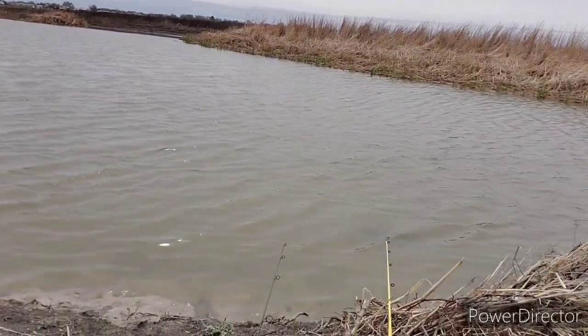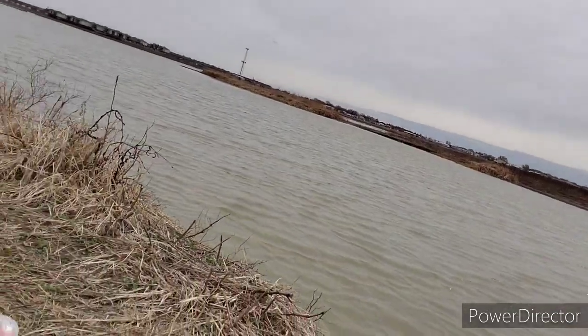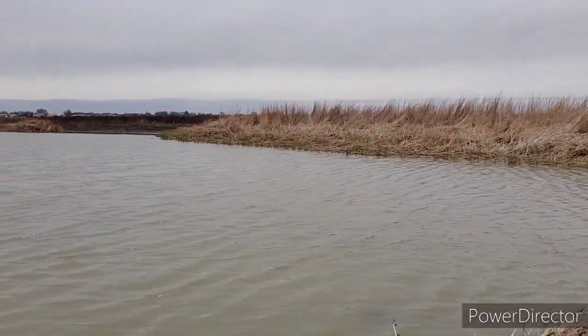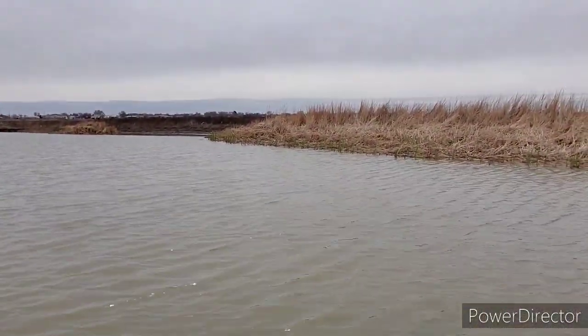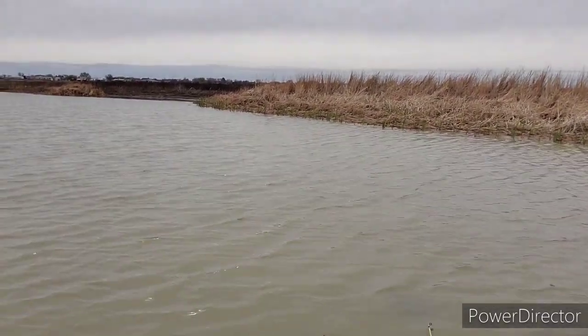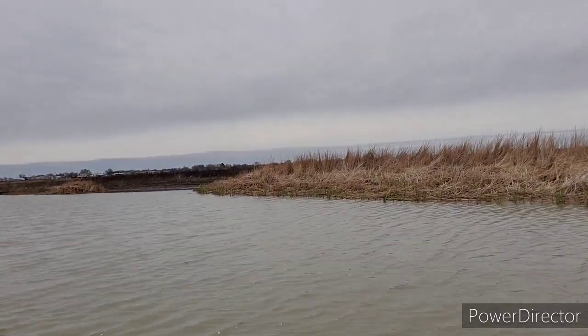What's nice about the way we're catching these bullheads is we're using worms — that's what I grew up catching them on — because they eat pretty much anything. I'm using worms today because we are in quarantine and we're trying to store up some food. They'll eat corn, Slim Jims, hot dogs, livers — you name it. Pretty much the typical bait used for catfish, just downsized a little bit.